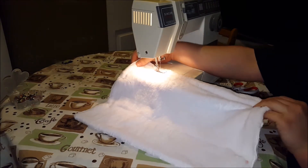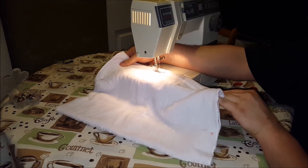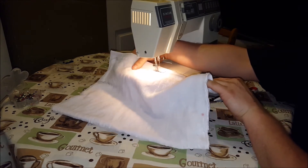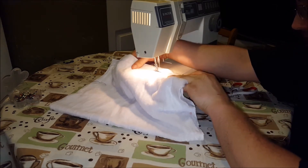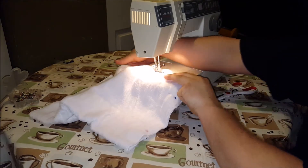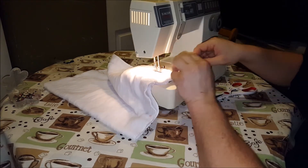Now I'm not going to do the proper finishing stitch on these, although I should show you that. Right now I'm a little frustrated so I don't have the patience for that. So what I'm going to do is show you the lazy way. Quite honestly, I saw several professional YouTube videos do this the same way. I also don't care that I'm using black thread with a white towel.